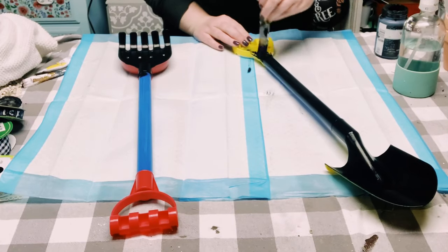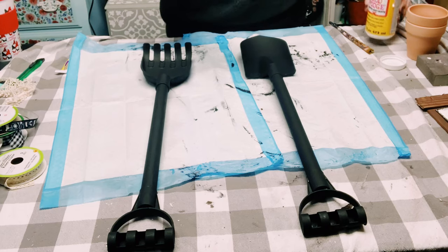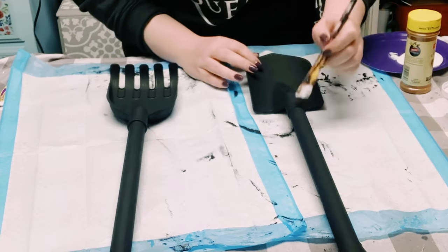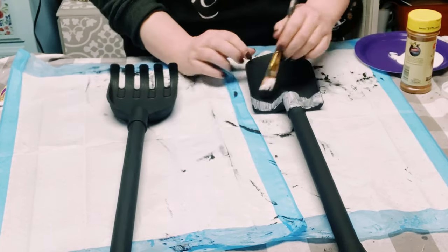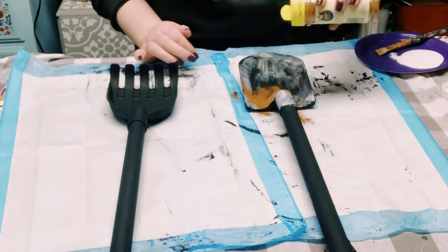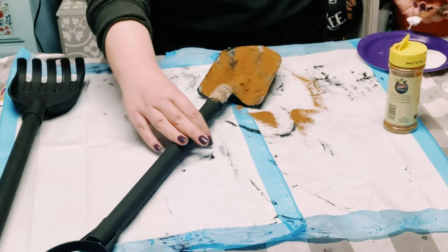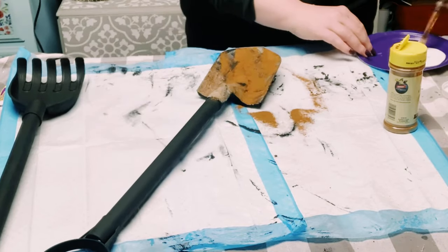Now we're going to have some fun with some cinnamon — you could also find that at Dollar Tree — and mod podge. First, what you want to do is apply some mod podge onto the blade of the shovel, and before that mod podge dries you then just want to put some cinnamon right on top. You then just want to start adding more mod podge on top of that cinnamon.